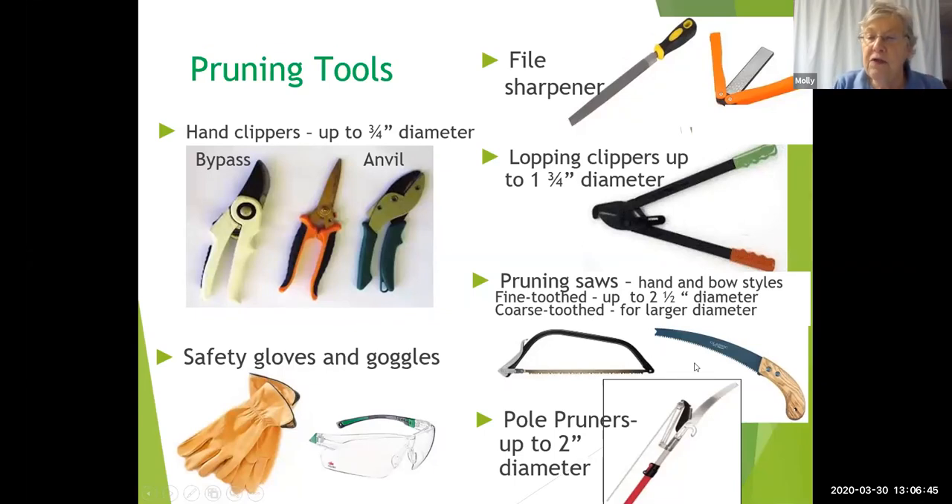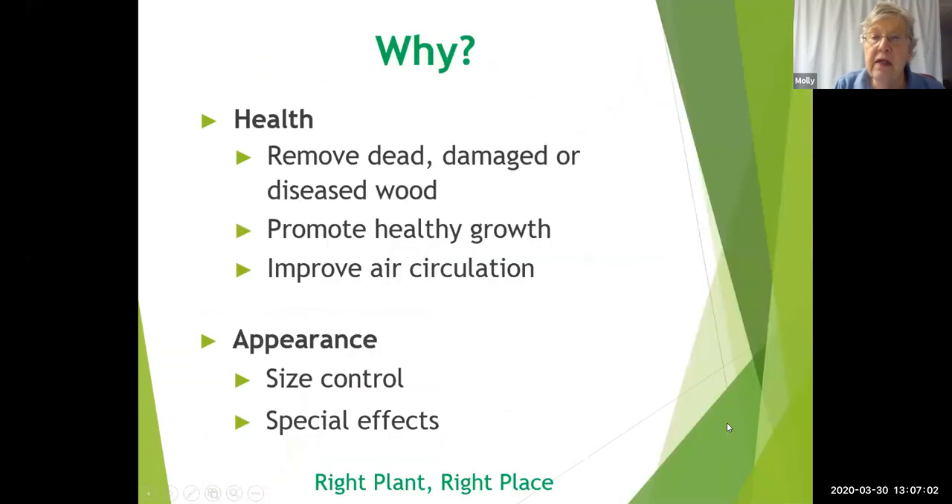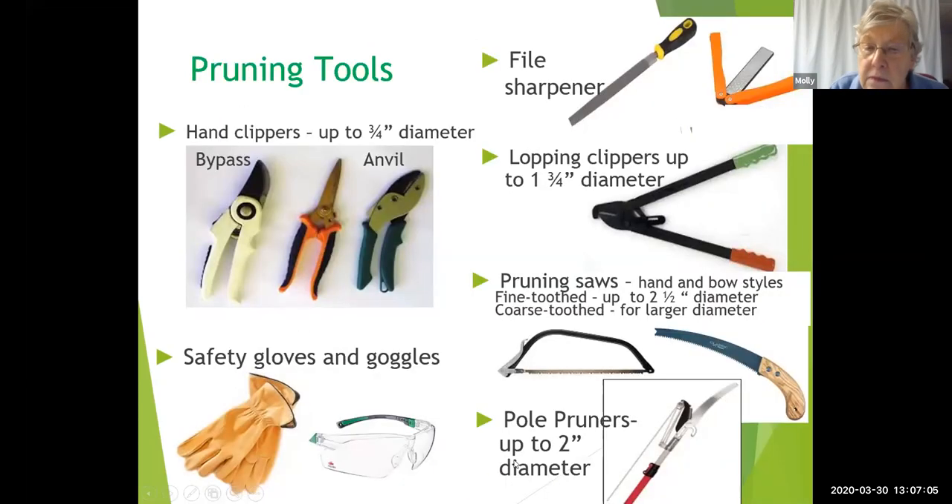Pruning saws come in several types. The bow saw is good for pruning large branches, but with its big handle it's not very convenient for getting into a small space, where you can use a smaller hand saw. Pole pruners are basically the same type of instrument fixed onto a long pole — some also have a clipper on the other side — which you can use to reach branches that are higher up from the ground. You would also need something to sharpen your tools with.